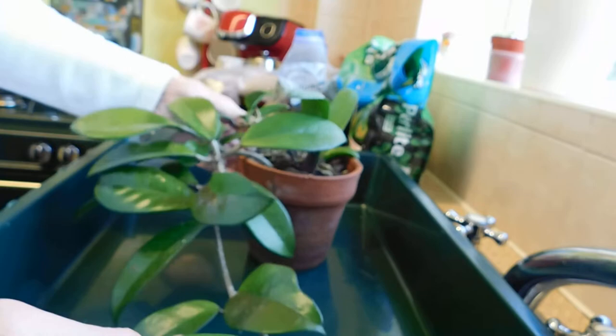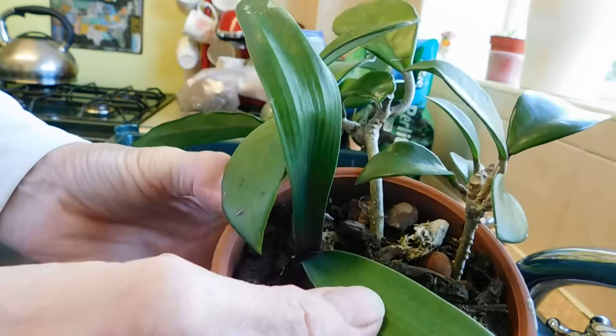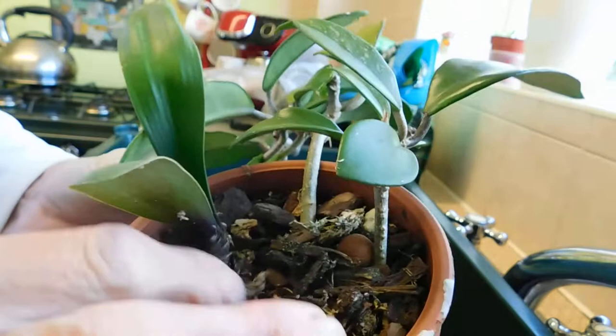Why are you repotting it? Well, look — I think that is a clivia plant, so I need to get that out of there. That must have seeded itself from the mother plant. Anyway, no more ado — let's see what's in this pot.